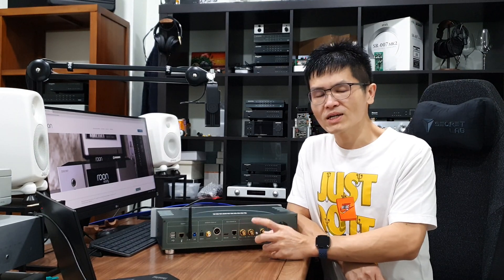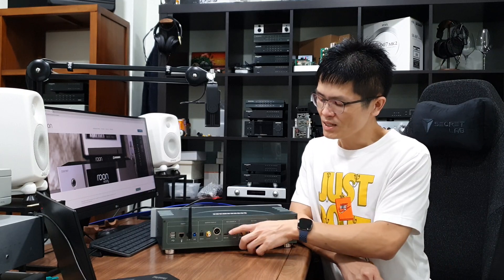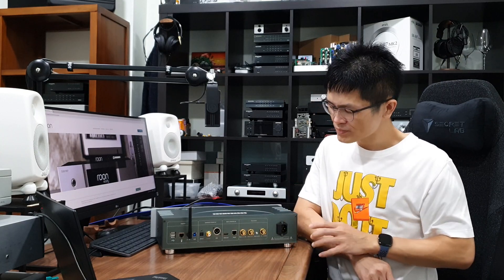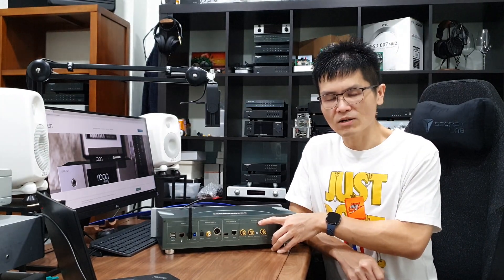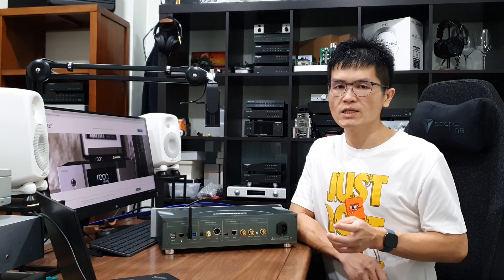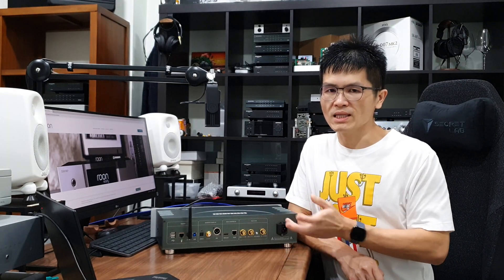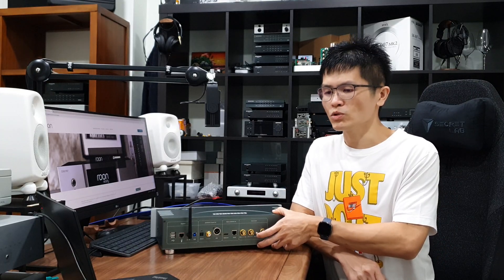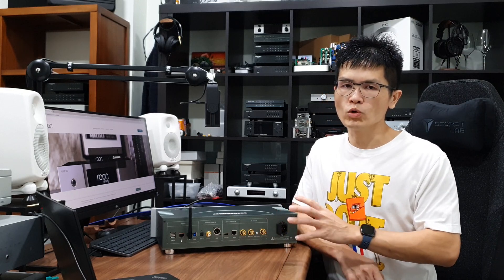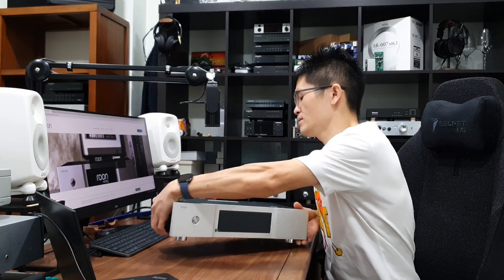The digital outputs include optical, coaxial, AES/EBU, and I2S. I highly recommend considering the I2S output if you use Denafrips Pontus, Venus, Terminator 2, or Terminator Plus DAC — the I2S output is compatible with the Denafrips I2S input and in my opinion it is the best output of the SoundAware streamer. You'll also notice two BNC clock connectors here, which can be clock-synchronized with Terminator 2 or Terminator Plus. I'll discuss this in another video. This clock can be enabled or disabled via the little push button here.